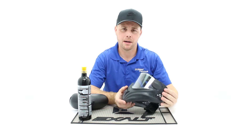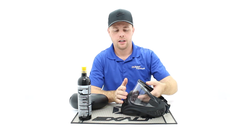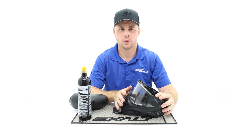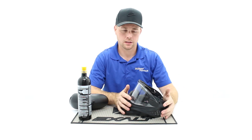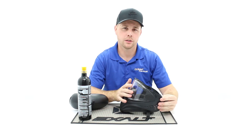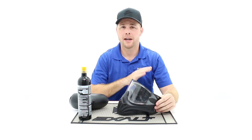This here is an Empire Helix mask. These sell for about $20 to $25. It has an anti-fog lens coating, but after it wears out it starts to fog up pretty bad. What we love about this mask for an entry level player is that once they upgrade, they don't throw this one away — they can actually upgrade just the lens, the part that fogs up, on this mask without buying a whole new mask.